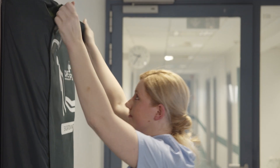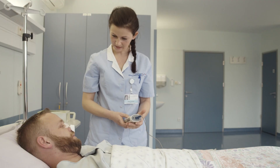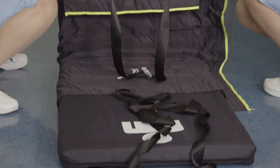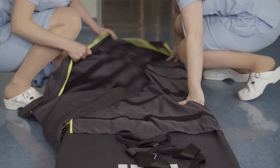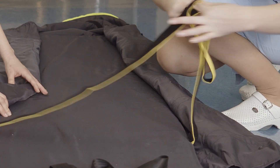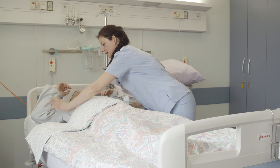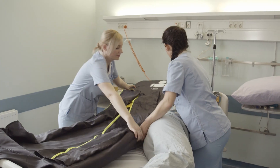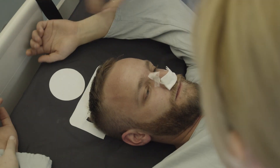Take the evacuation mat out of the storage bag. Unfold all sides of the evacuation mat and unfasten the yellow waist belt. Place the patient in the middle of the mat according to the outline on the mat. The head should be approximately 20 centimeters from the edge of the mat.